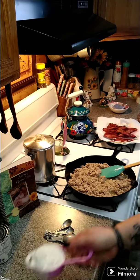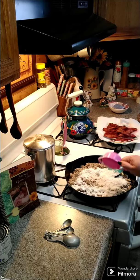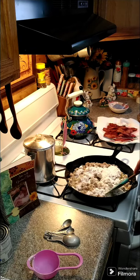Once your sausage is all browned up, go ahead and add a half a cup of flour, and we're going to go ahead and cook that flour up for probably about three minutes.